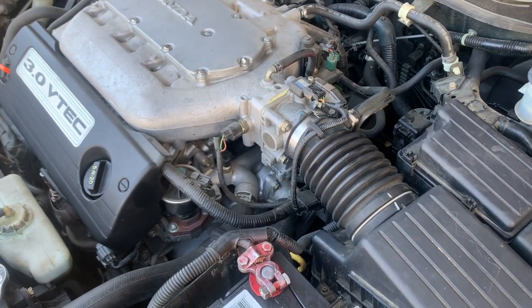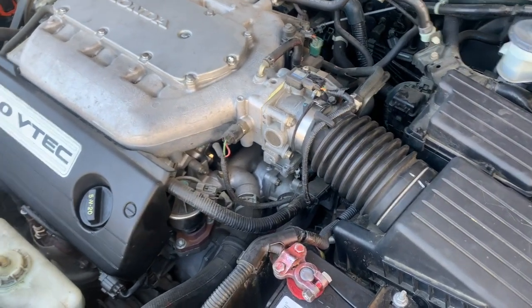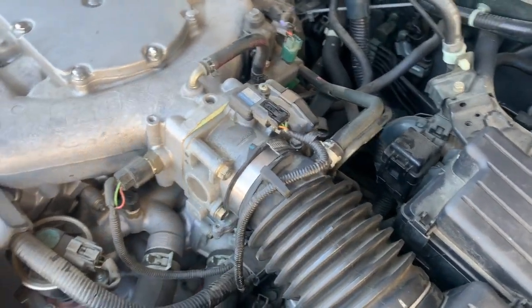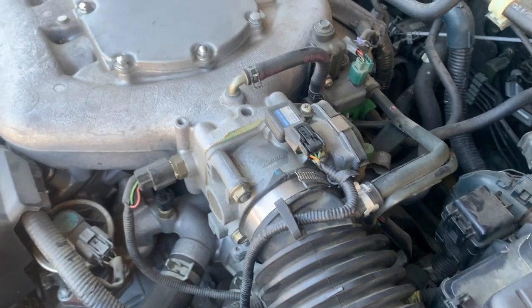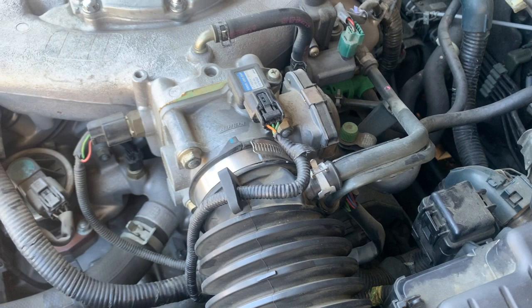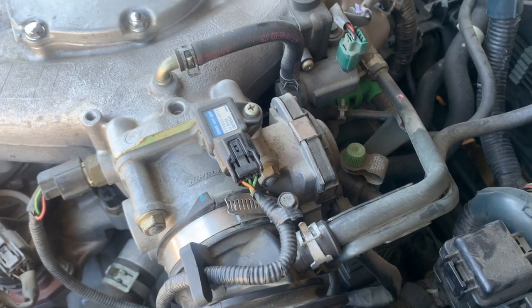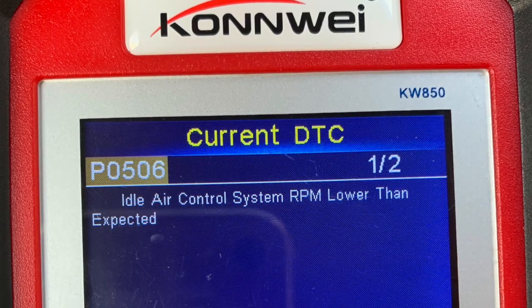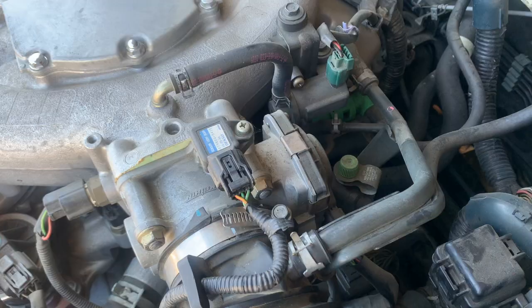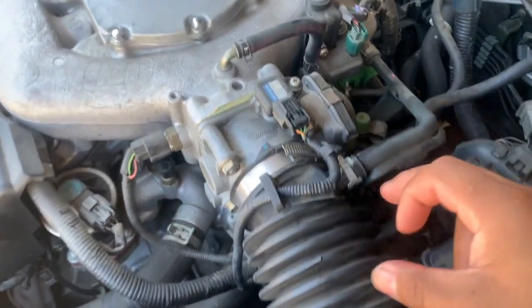Alright, so it's a 2003 Honda Accord — it should be the same for 2003 up to 2007. What we'll be doing is take out the throttle body and clean it, and also the intake air idle sensor located back here. We're going to take that out and clean it because that's giving us the code. I'll show you the code.